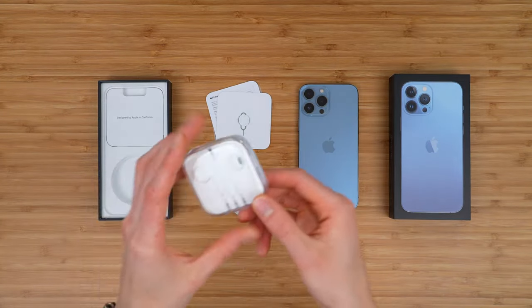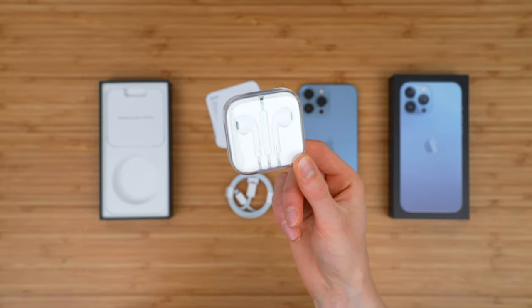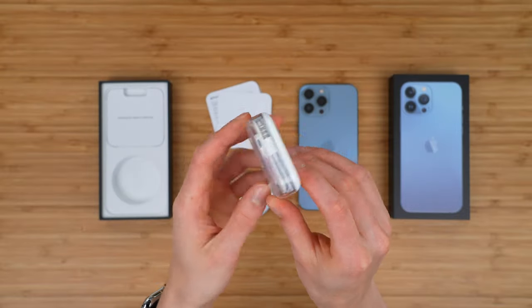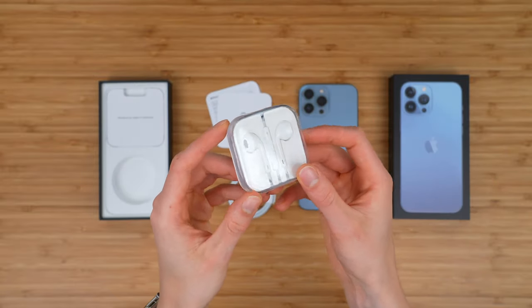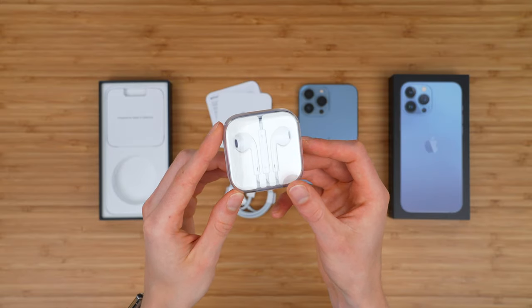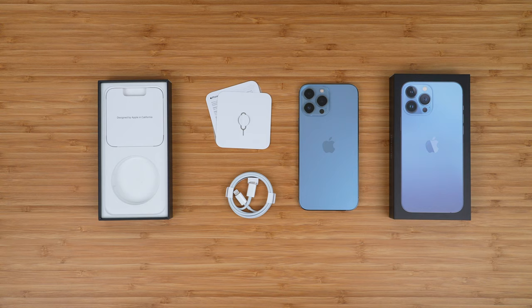You're also not getting any headphones. Apple used to include their Apple EarPods with the remote and microphone — these are no longer included. I literally have maybe four or five pairs of these, so I don't need them, but it's definitely kind of a shame if you're getting your first iPhone that these are no longer included. I thought they work great. Either way, that is what you get with iPhone 13 Pro Max.